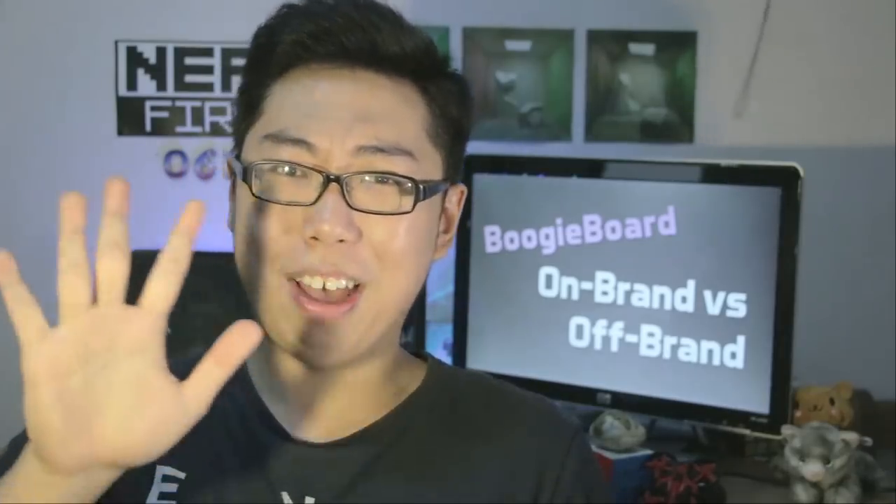Hello and welcome to another review video. We'll head over to the brightly lit table of reviewing justice in a moment, but I do want to preface that today this is not a fair scientific test by any stretch of the imagination.